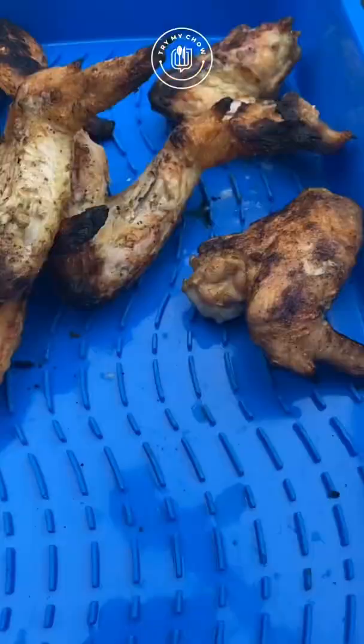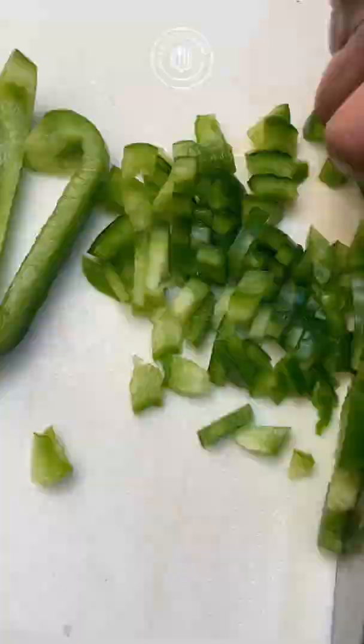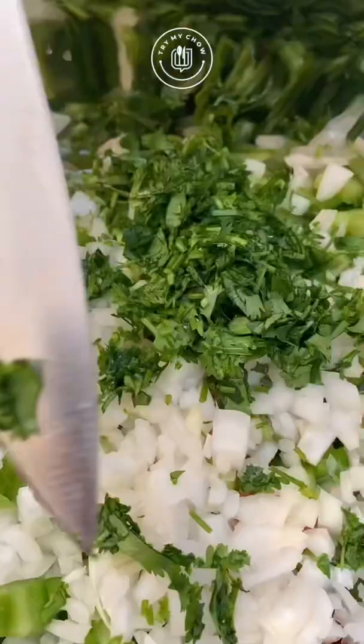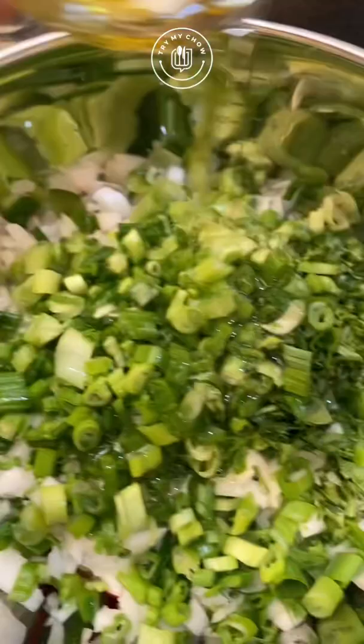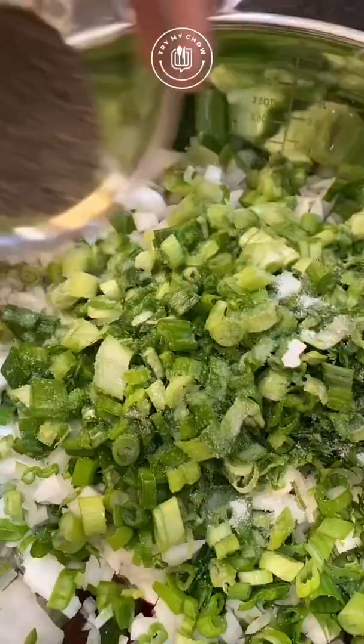Remove the wings from the grill and let's make the Brazilian style vinaigrette. Here are all the ingredients you will need — cut everything into small pieces. Squeeze that lime in, add 1/3 cup of olive oil, half a tablespoon of salt, half a tablespoon of black pepper, and 1/4 cup of vinegar. Give it a mix and you are done.